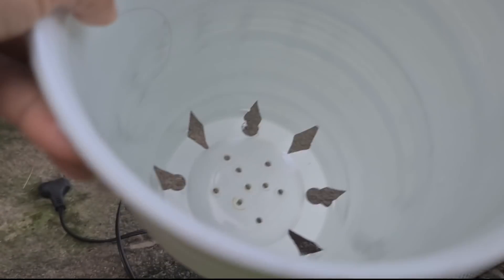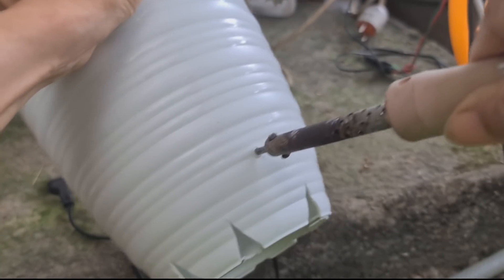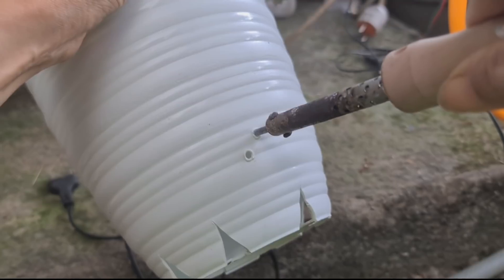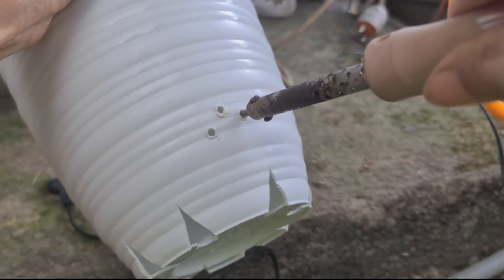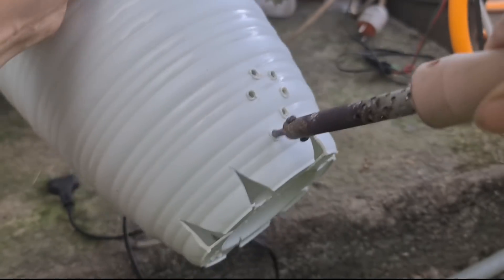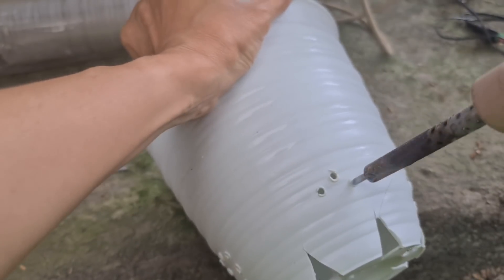Jadi saya tambah saja lubangnya, supaya tidak nanti akarnya busuk hanya karena media tanam yang lama basah. Jadi saya buat pot ini supaya terlihat tidak berantakan, tidak sembarangan. Saya buat modelnya sedikit, ini pakai solder. Kita bisa beli murah sekali, harganya Rp15.000, di toko bangunan ada, di toko supermarket juga dijual bebas. Saya lubangin seperti ini, dibuat bentuk hati. Dibanyakin, walaupun kita lubang manual tapi terlihat estetikanya lah paling tidak.